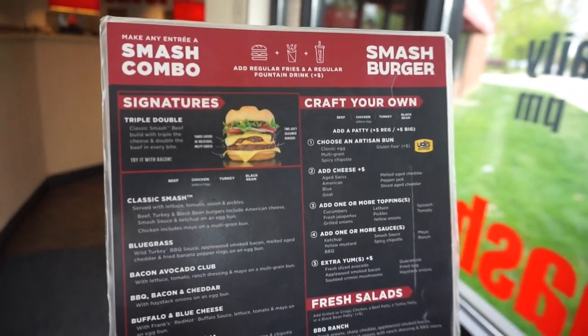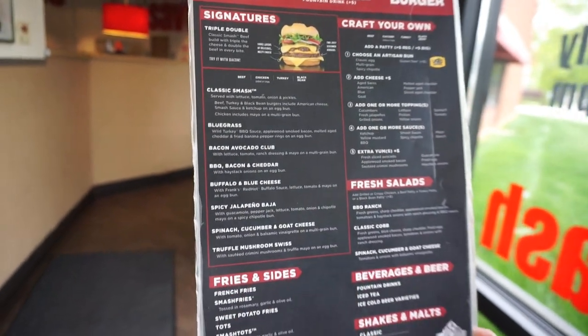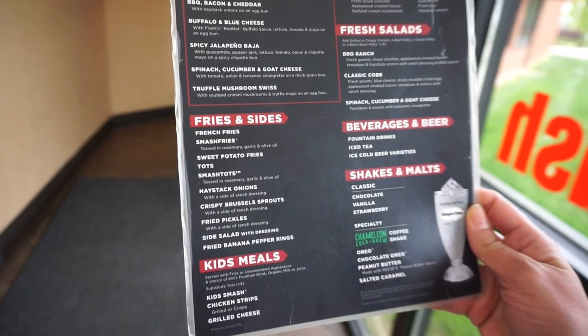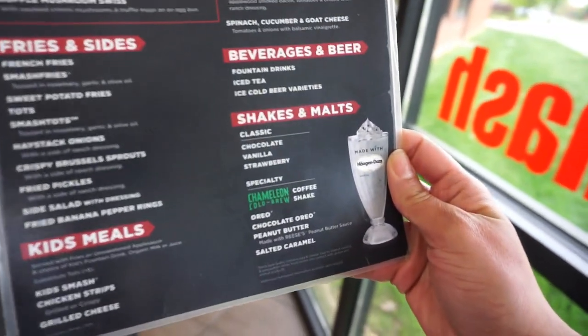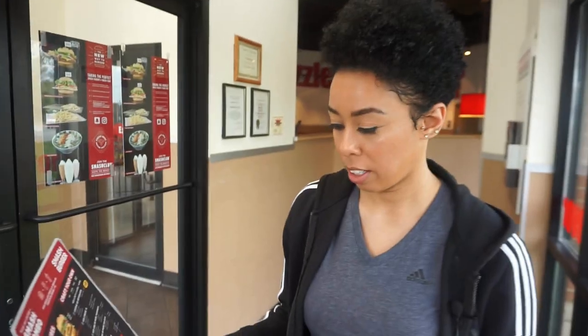Okay guys, so here is the menu. As you can see, they have some signature burgers, they have some salads and sides, and a bunch of shakes and malts. We're not here for the shakes and malts today. Okay Amber, so what would you normally get from Smash Burger?